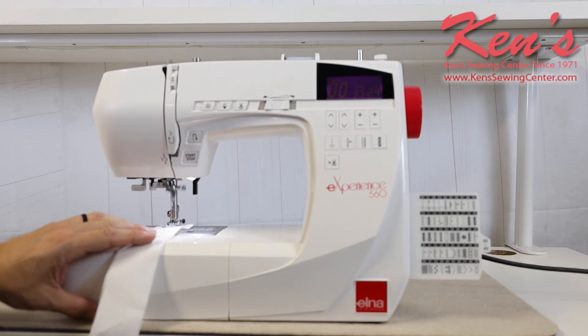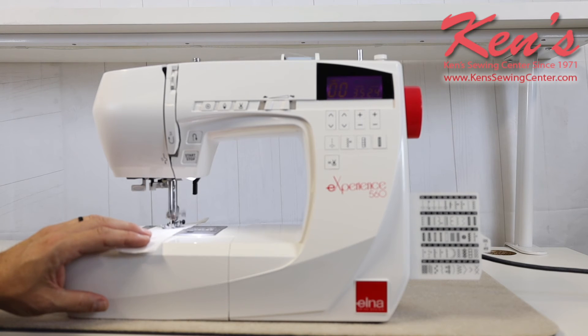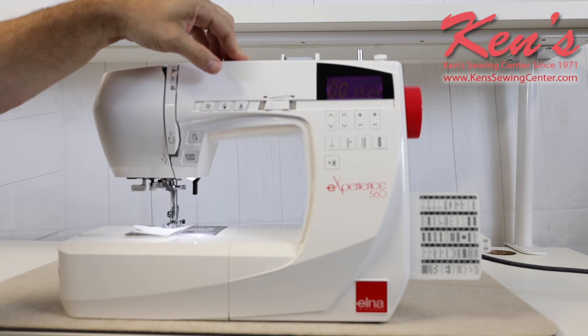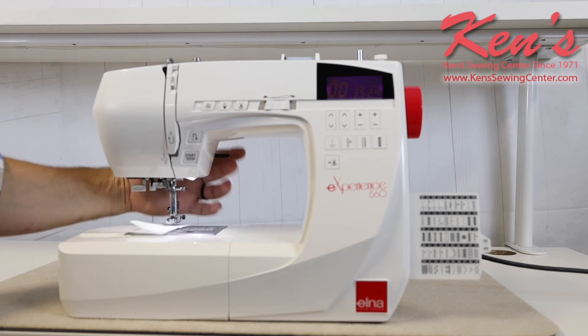I have the machine set on straight stitch. Listen to how smooth this machine operates — we're at about half speed right now. When I get to the end of the seam where I'm going to tie it off, I can hit my tie-off and hit the scissor, and it's going to snip that bobbin and top thread for me.